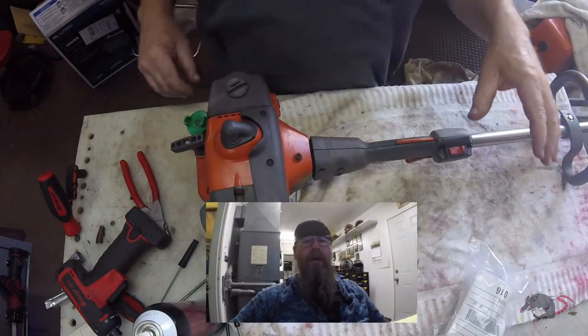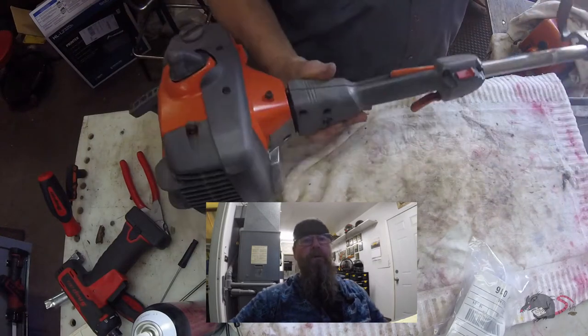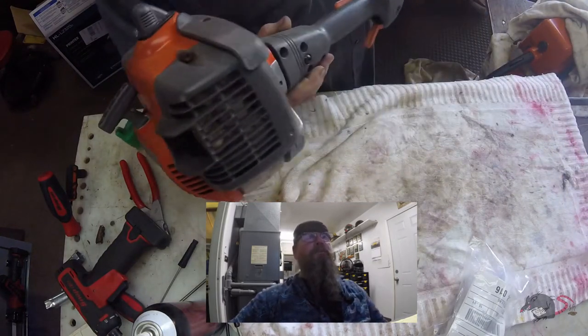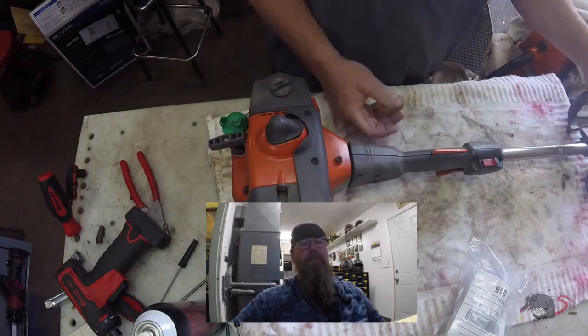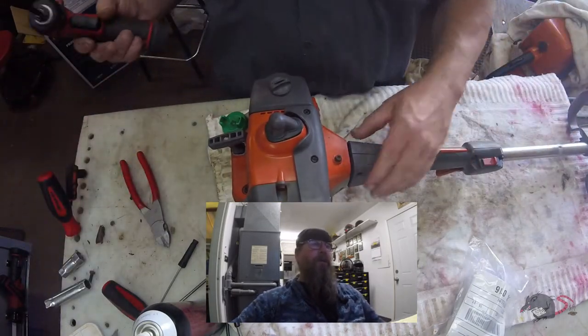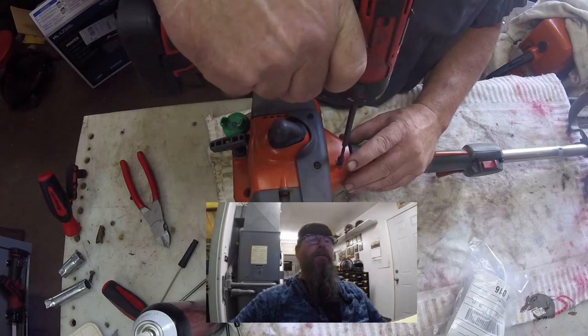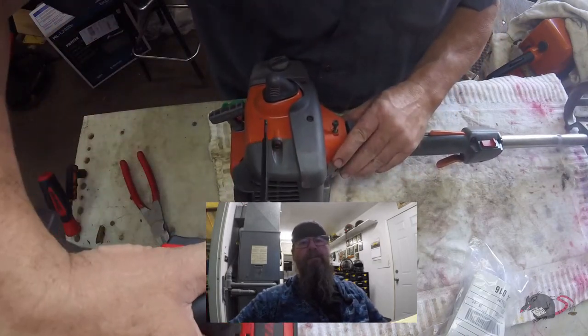Welcome friends of the Greasy Shop Rag to another edition of Over the Bench. This time around we're going to look at the Husqvarna 326 LS String Trimmer. The customer complaint was that it hadn't run in many years and he put some fuel in it and couldn't get it started.